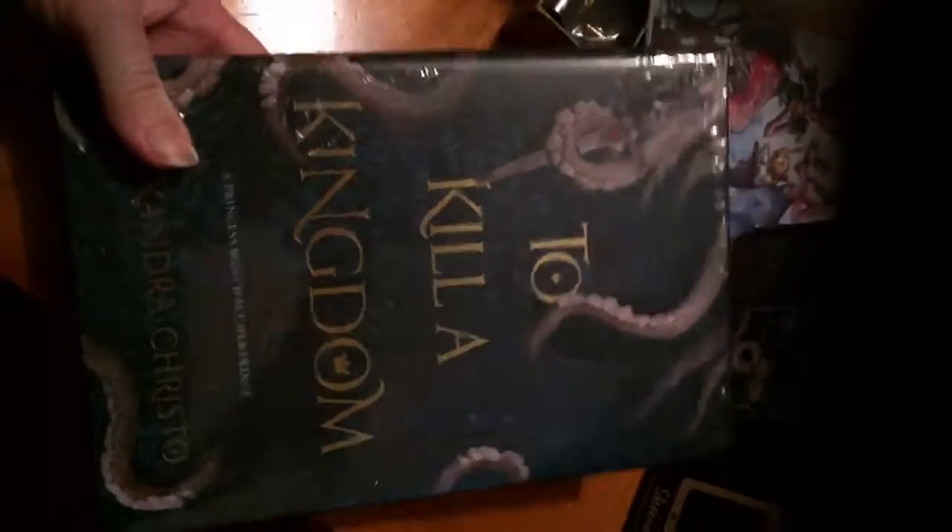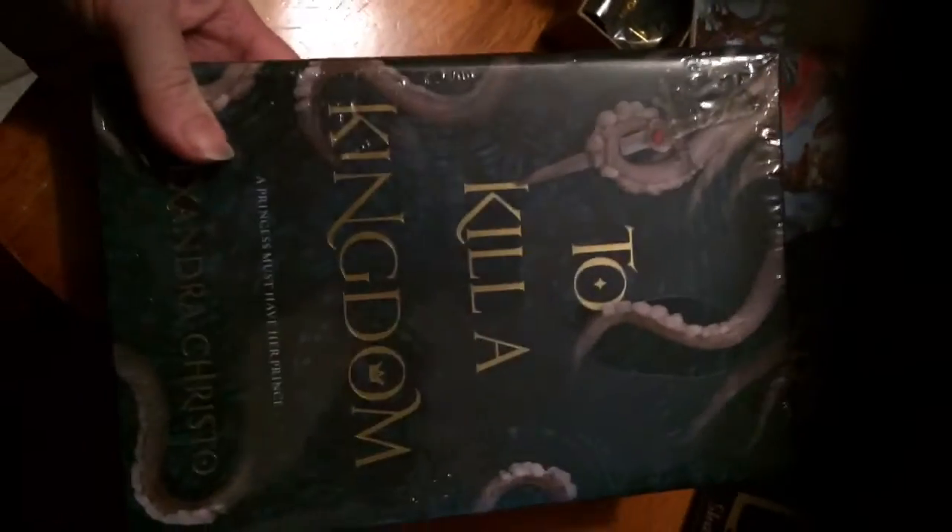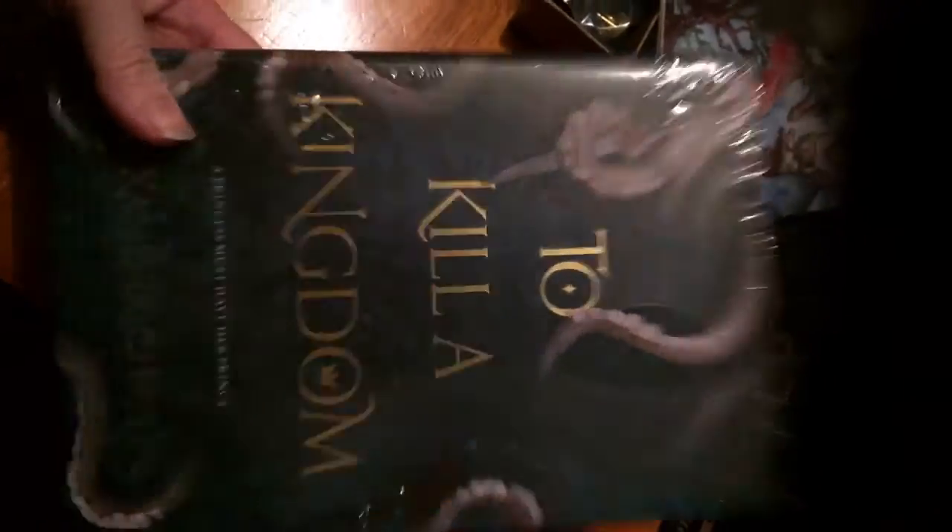But if you're interested in getting this book, let me know and I will probably send it to you.